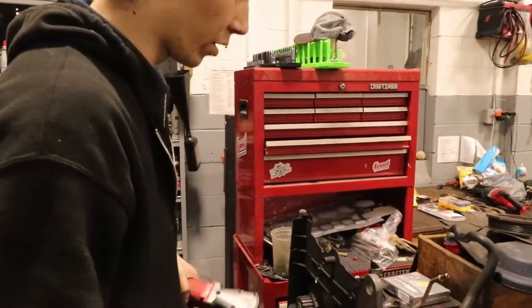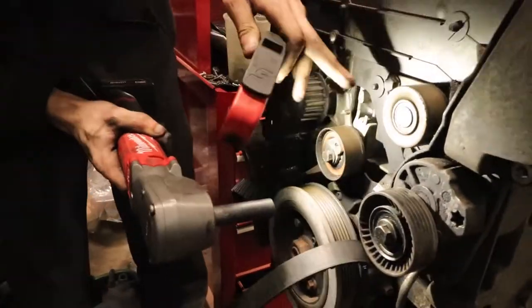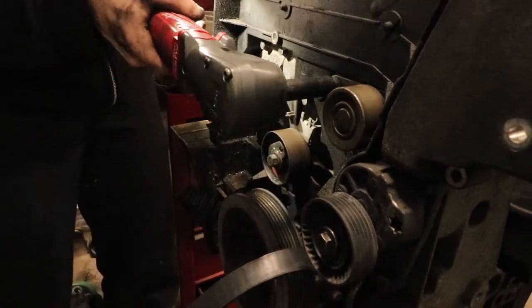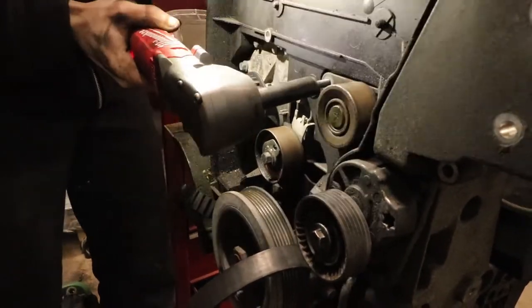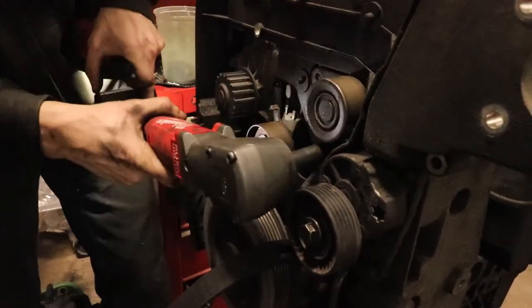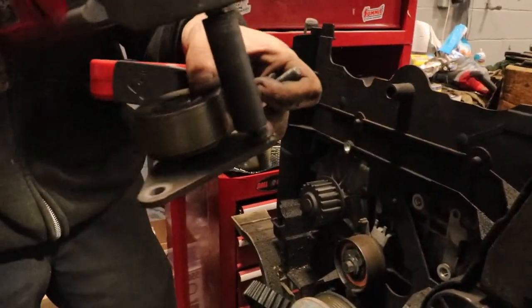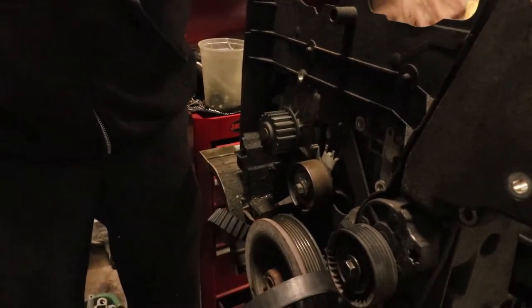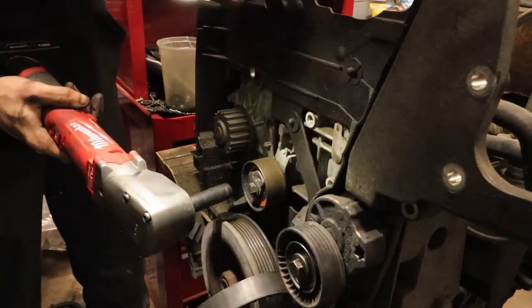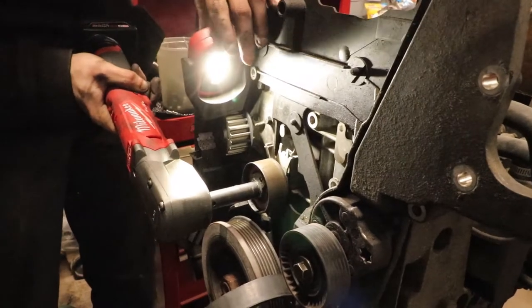We'll show you on the demo engine what to take off. There are two bolts for the tensioner or idler — one, two — and that comes off like that. Then there's a singular bolt in the center for the other pulley, and the whole thing comes off.